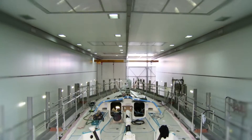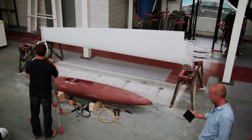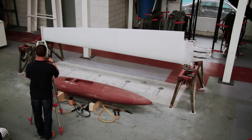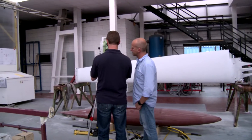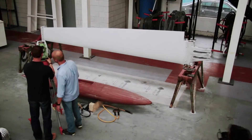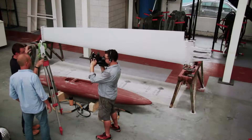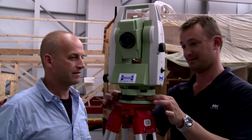Now we're back at Green Marine, and I'm with Volvo Ocean 65 project manager James Dadd. He's down here making some last-minute checks before the keel bulb and fin are put together. James is the man responsible for making sure the boat is 100% accurate and that they are all exactly the same. I asked if there will be lasers — there will be lasers.